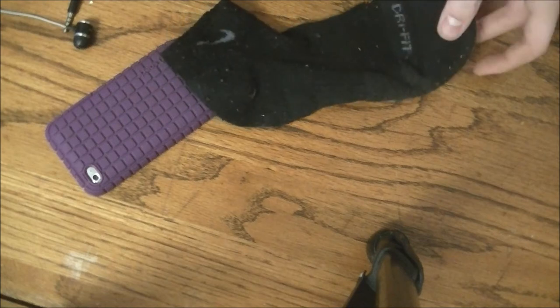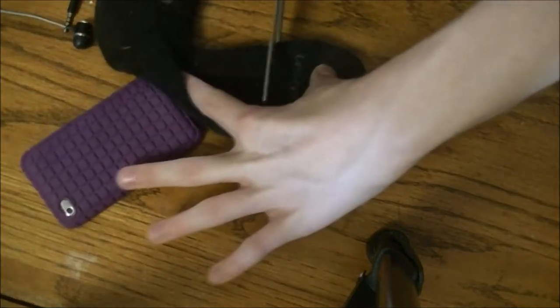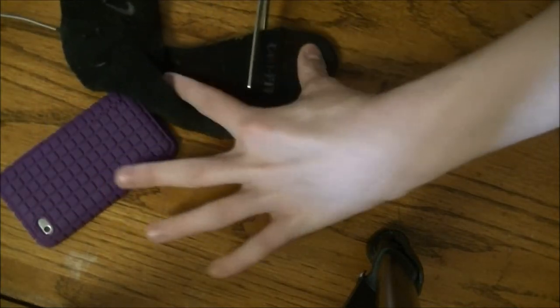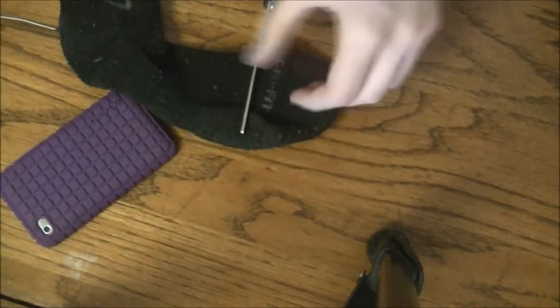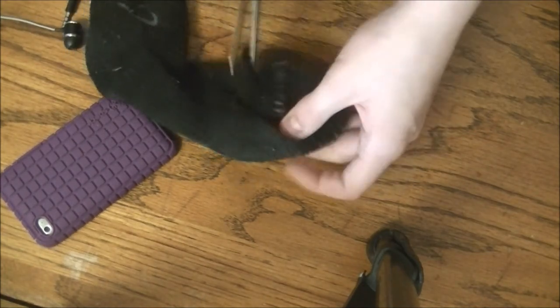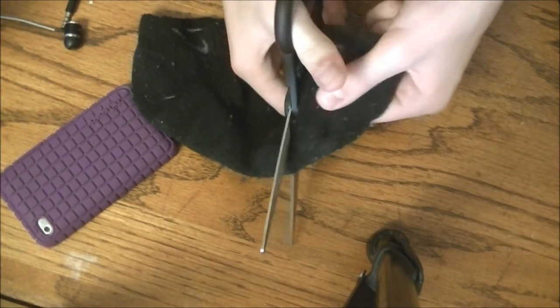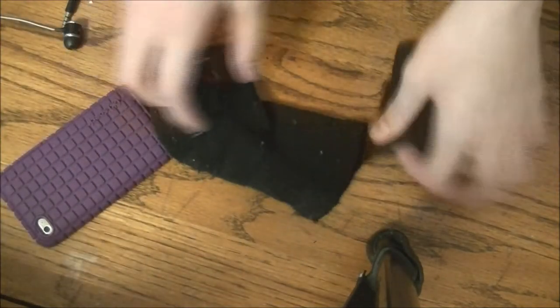Take the sock and, about right here at the beginning of the toe — see where it changes colors — right under where it says Dry Fit, cut right about there. Be careful; if you're a child please use adult supervision or just get an adult to do it for you.